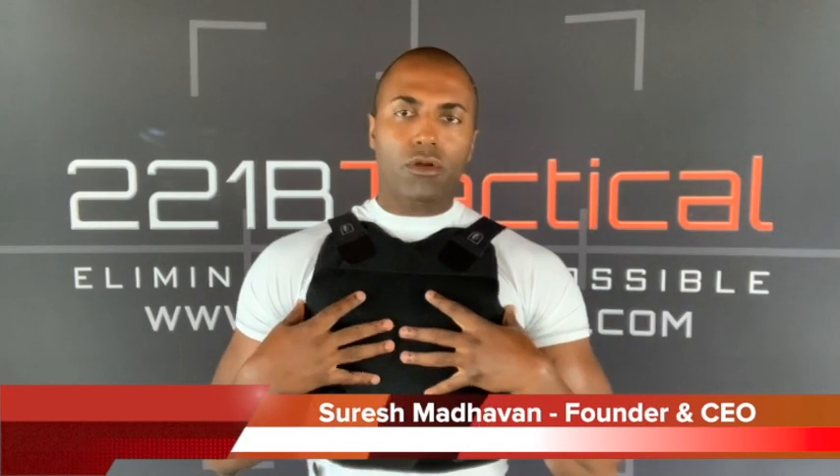What's going on Sheepdogs, Suresh here at 221B Tactical. Today we are talking about the Spartan Armor Level 3A Concealable Wraparound Body Armor Vest. We're going to get right into it. As many of you know, I spent 13 years on the job as a full-time police officer wearing body armor just like this.